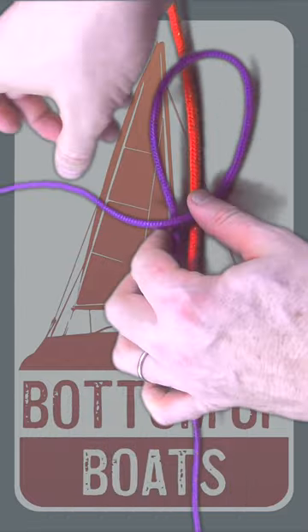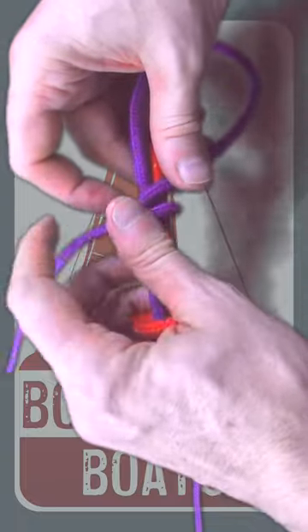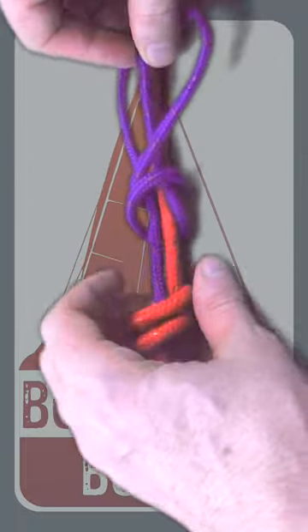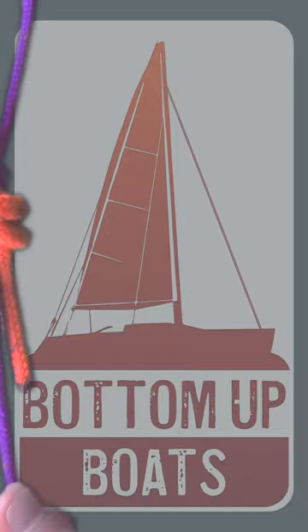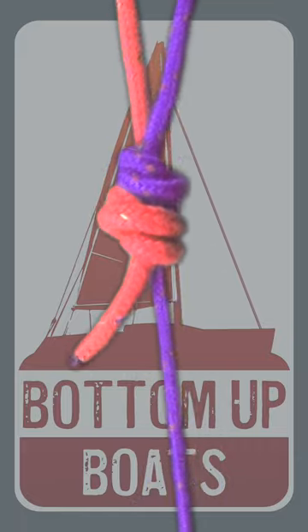You then want to repeat the step with the other working end: two round turns around both bits of rope, working end up through the round turns and the bite, before pulling it tight. There you have the double fisherman's knot — a great way to join two ropes together.